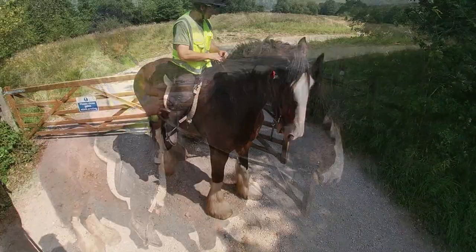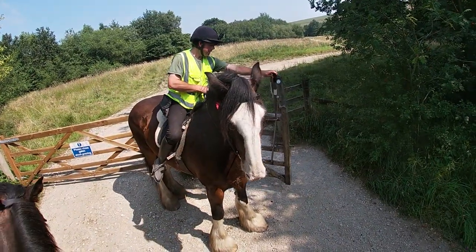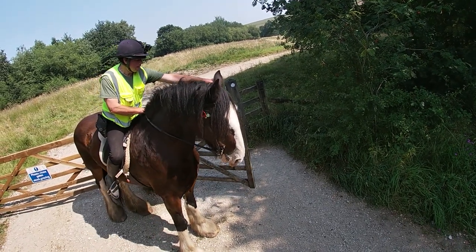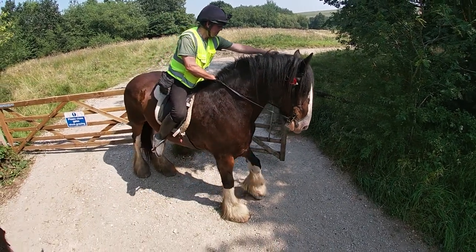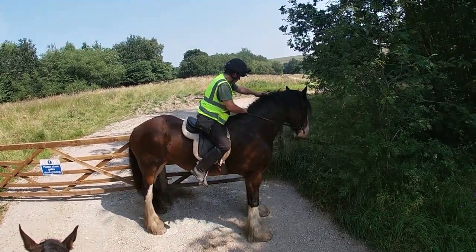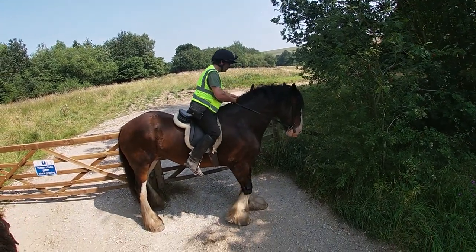Again she's a little bit unsure, but she's responding to my leg and I'll push her over. There we go — well done girl. Mission accomplished.